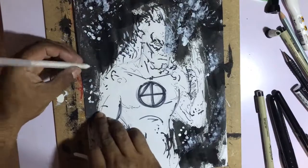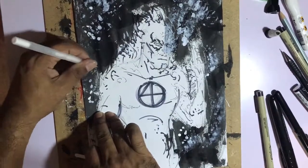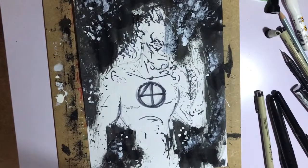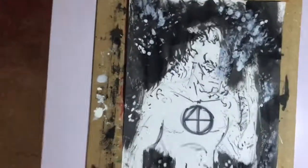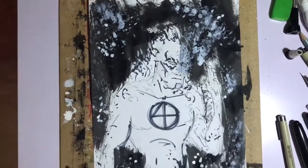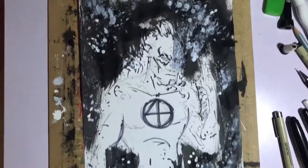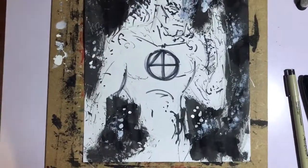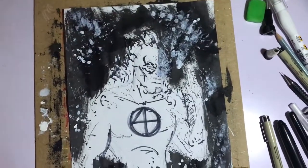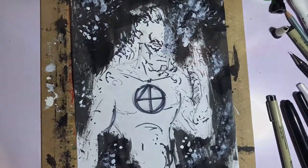Alright, I'm gonna sign this off as Inktober Day 3 — Roasted. Even though I made a mistake on it, it's still art. I'm still gonna enjoy it, I'm still gonna love it. I hope you guys enjoyed that process — I've been having fun with ink. Mistakes are bound to happen and that's one I've learnt. Guys, thank you very much for joining me and I'll catch you guys up soon.